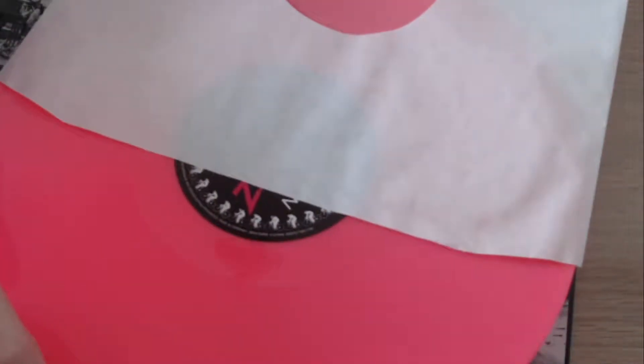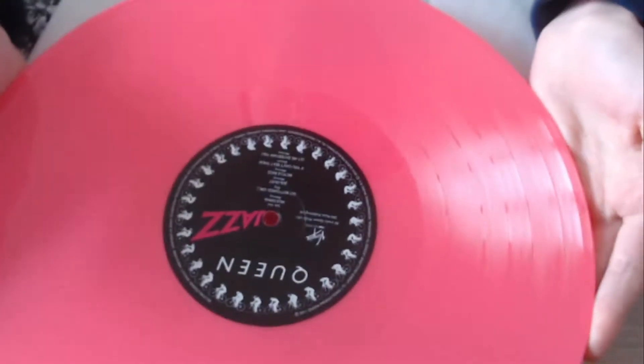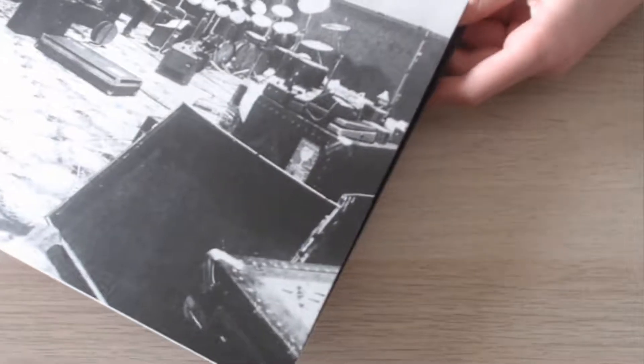I just looked inside that — look at this! That's the best color I've ever seen on a vinyl. I'm really glad I got this one.